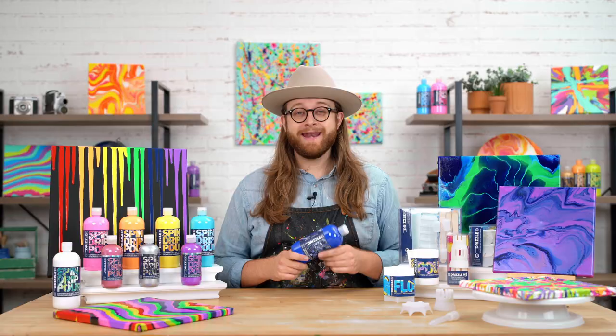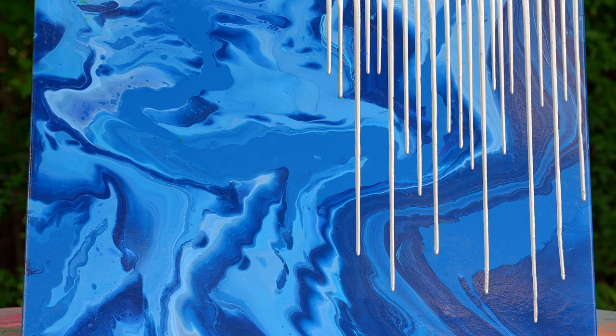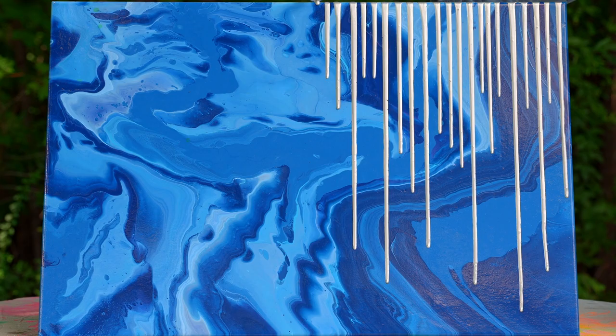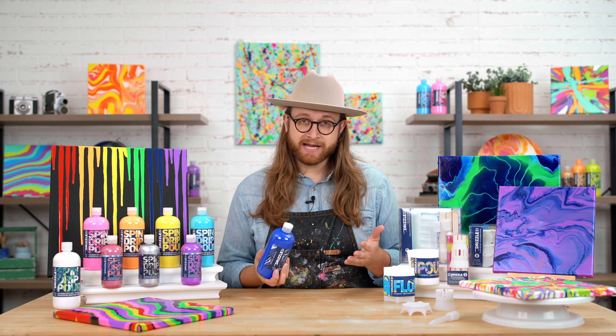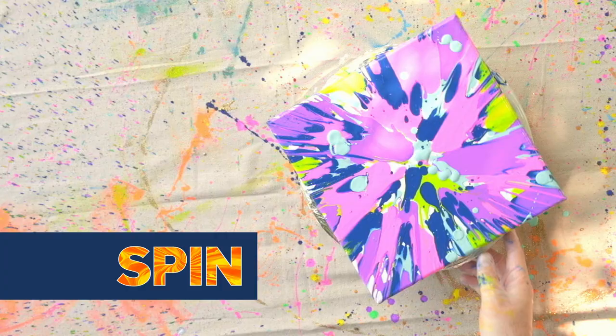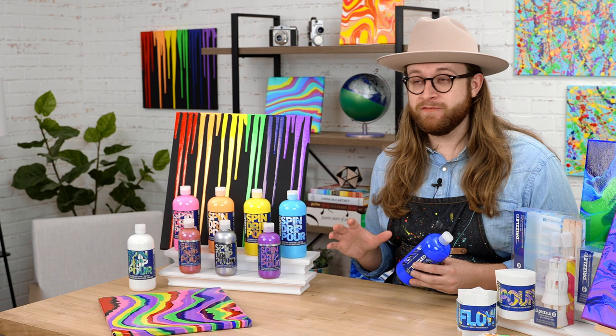Folk Art Drizzle is ready to use out of the bottle. We have this convenient flip-top cap that you can use to pour directly on the canvas or whatever surface you're working with, or you can also pour it into an additional cup, depending on the pouring technique you're going for. Our paint is pre-mixed, so there's no mixing involved. We've specially formulated this consistency to work perfectly for spinning, dripping, and pouring — basically any kind of fluid art technique.